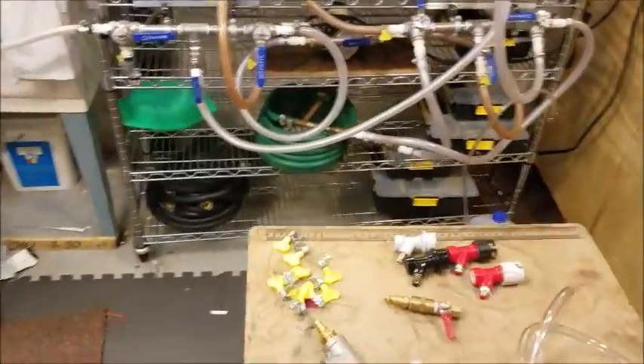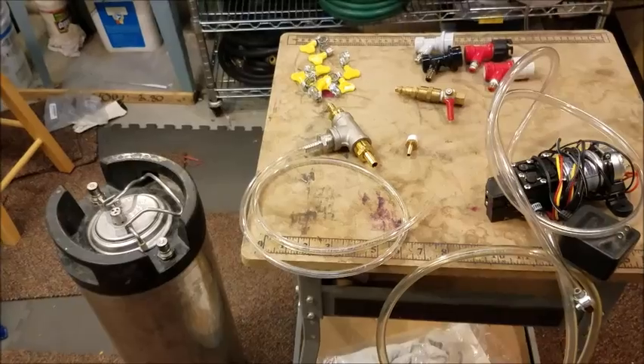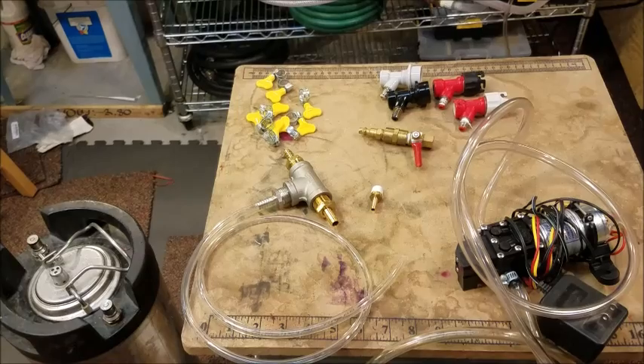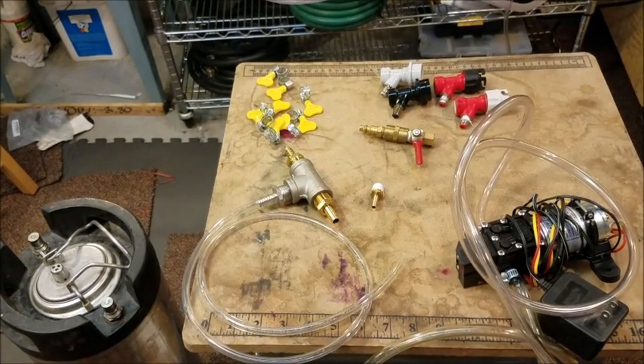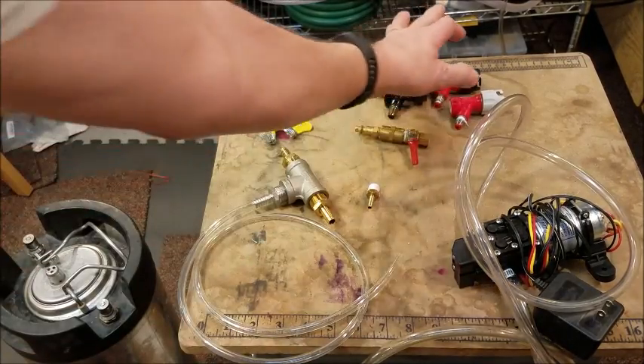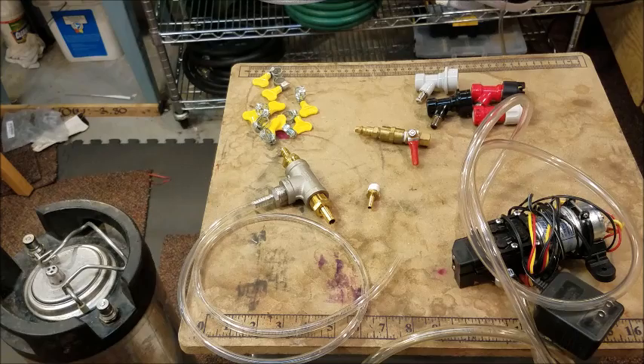Over here on this table is everything I'm going to need. I'll go through all these pieces of equipment and let you know what they're all for. First of all, over to the right here is a pump. The pump is going to be used in conjunction with either the pin lock or ball lock connector — it's going to take the beer out of the keg, run it through the carbonation device, and then put it right back into the keg. It's going to recirculate the beer over and over for about an hour and infuse CO2 into the beer to get it nicely carbonated.